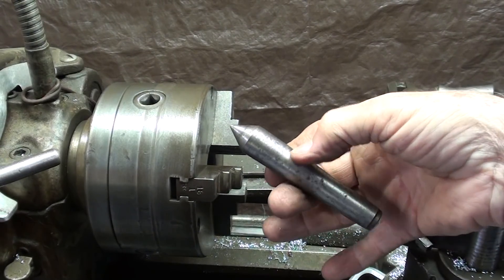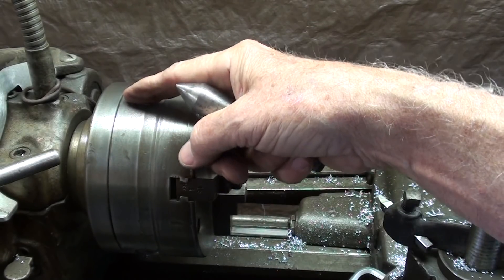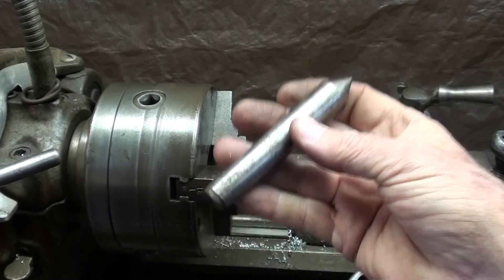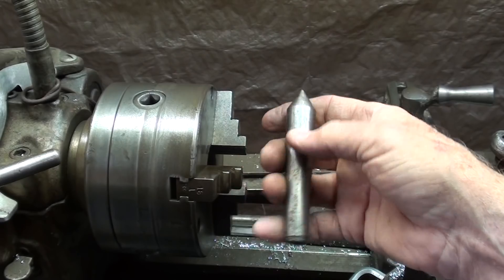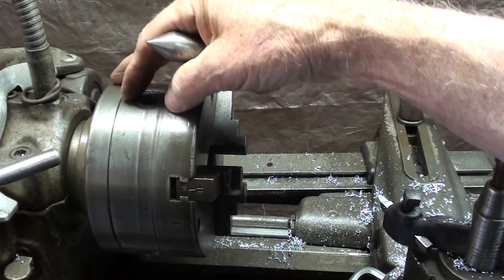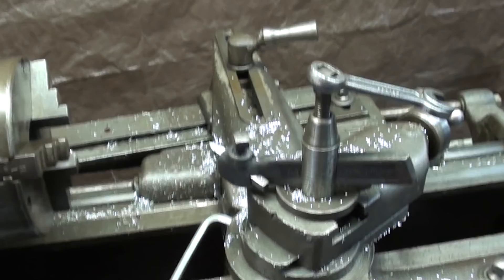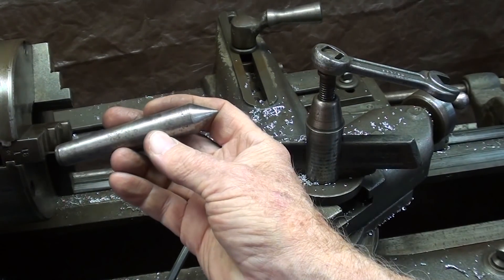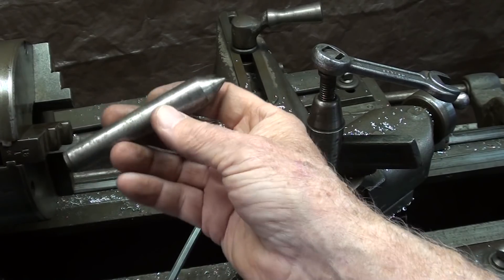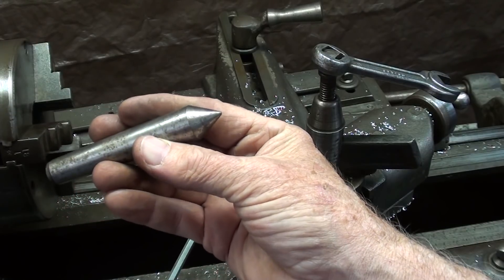This is my tailstock center, and it is a hardened center. But years ago, quite often the headstock center would be a soft steel center, and it could be turned or trued with each setup. You wouldn't hold it in the chuck — you would hold it directly in the taper and set the compound for 30 degrees, which of course is half of 60. You would true up the center, because often when you take headstock centers in and out repeatedly, they're not running all that true anymore. So that was commonly done.